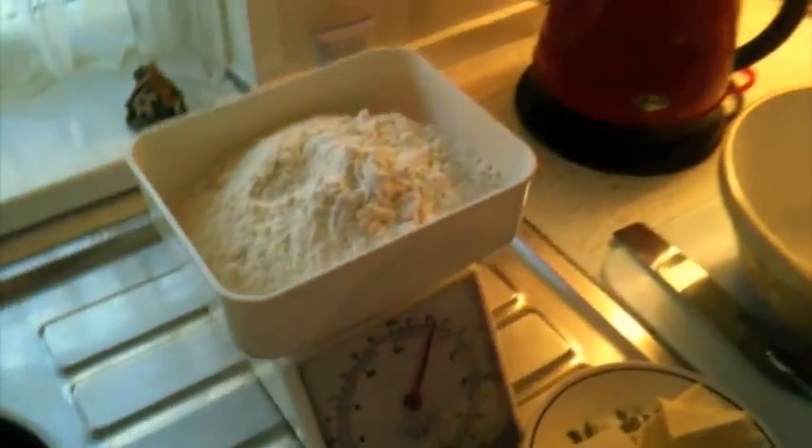This is a pound of flour. You don't have to sieve it or anything, just put it into your bowl.